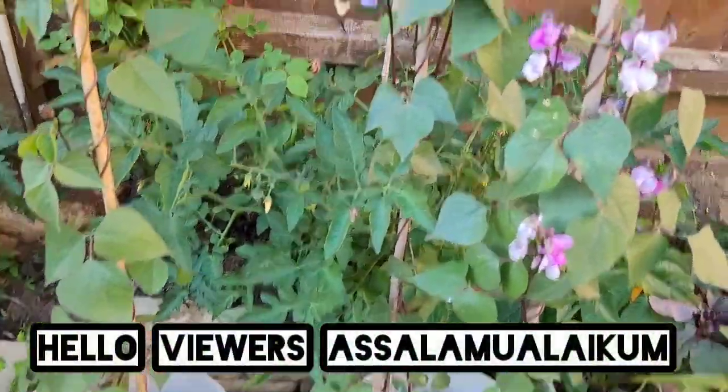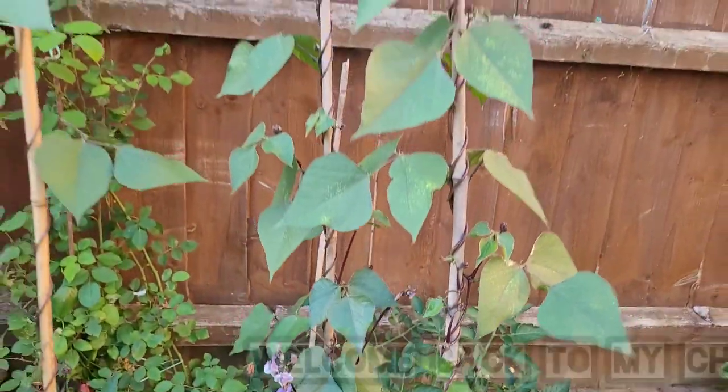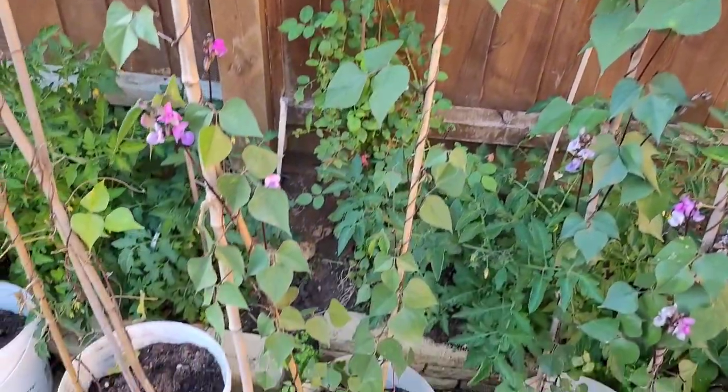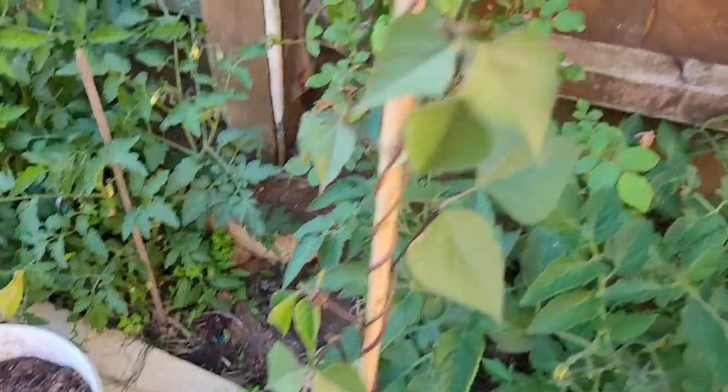Hello viewers, Assalamualaikum, welcome back to my channel Tinas Vlogs in UK. Welcome to our video.